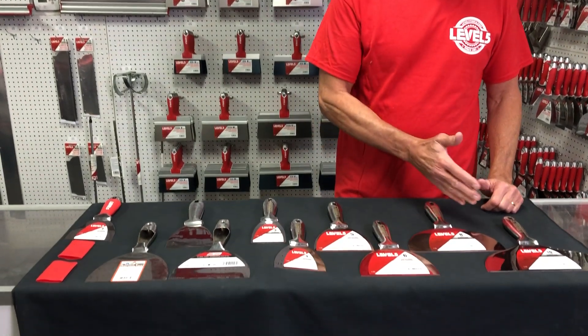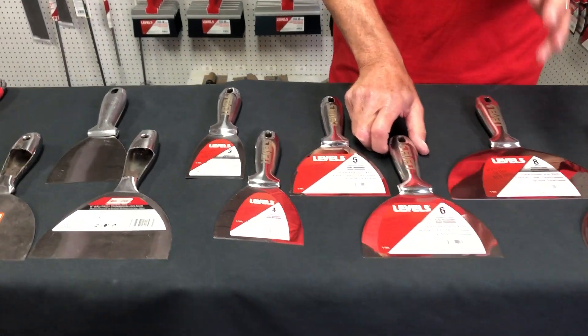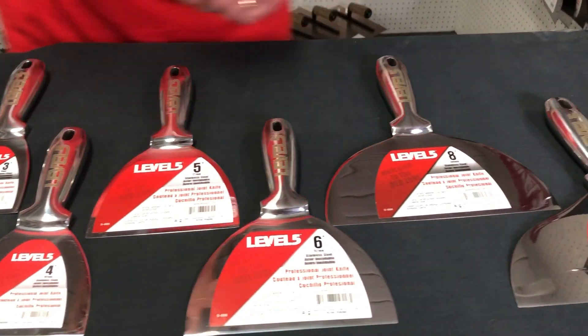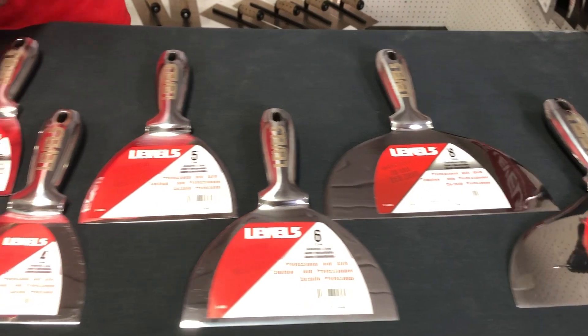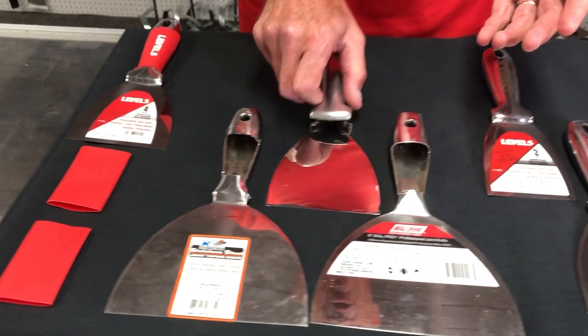All the way from 3-inch up to 10-inch, these are the most finely finished and finely built knives available anywhere. You can take a look at some of the competition here. We've changed up how these are made, and we've got a patent filed on these, which will be issued shortly.